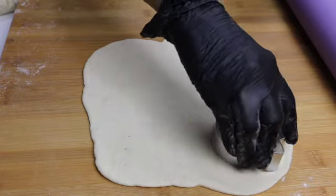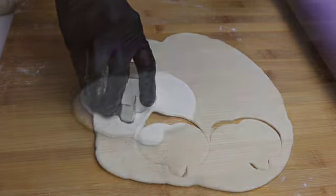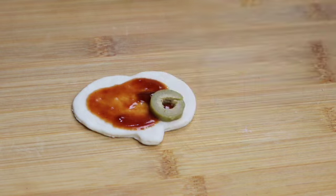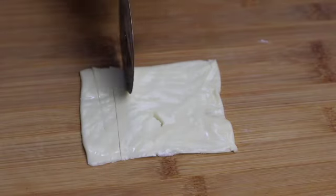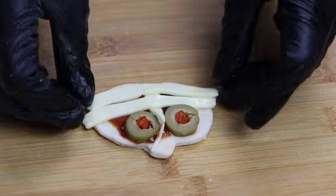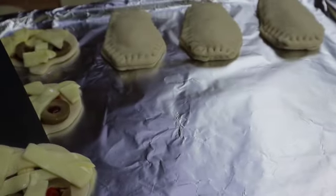For the second one I am going to cut some pumpkin shapes. For the base I am adding some tomato ketchup, and for the eyes cut some black or green olives. Cut some thin strips and now arrange it like a mummy. This is done, I am going to put it on the tray.